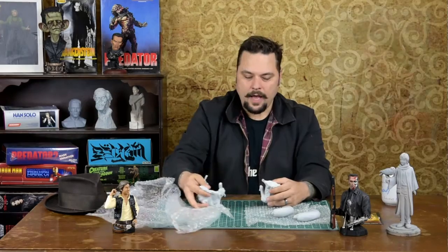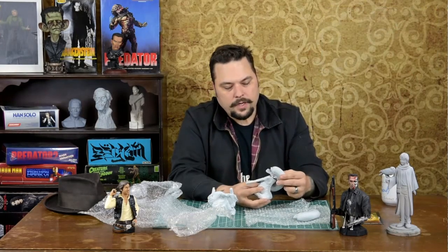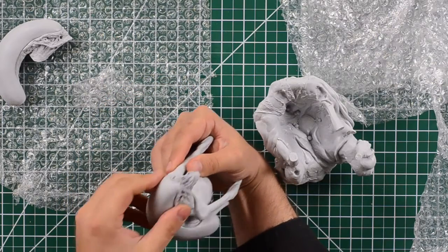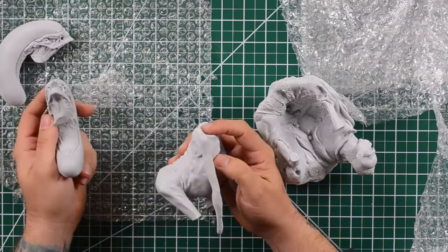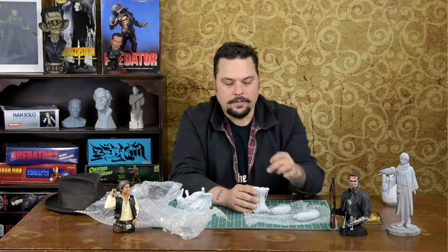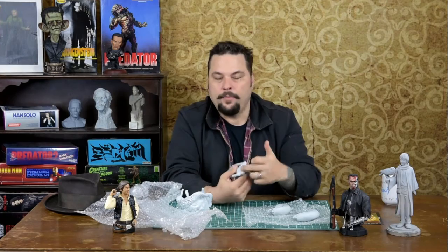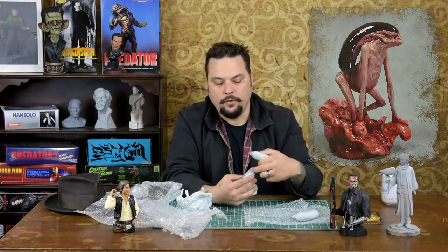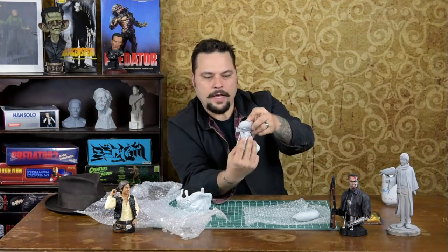Now let's look at how this kit fits together. First we'll check out the heads — it's a switcho head, and as you can see it fits in very nicely. There's no key, but you can make your own with a pen, or drill it out and use rare earth magnets. I would highly recommend rare earth magnets because the more you stack, the stronger it gets — you could bore it out and put four magnets on each side for a much stronger hold than one magnet per side.